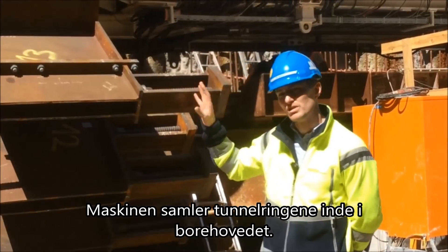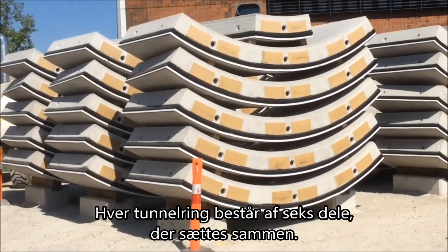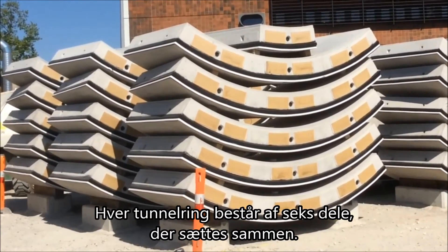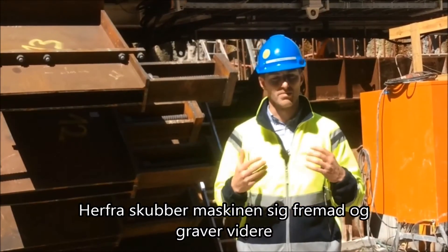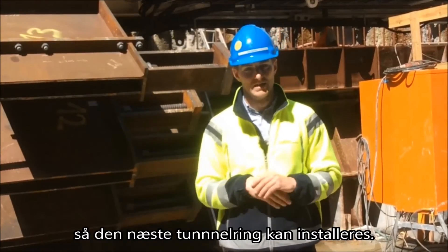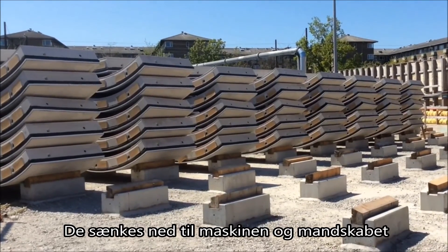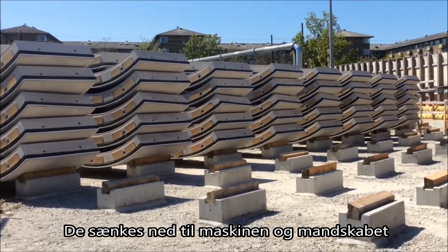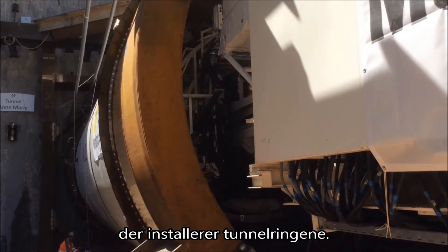The TBM builds a tunnel lining inside the shield. The tunnel lining is made up of six pieces which act a bit like a jigsaw, built piece by piece to form the ring, from which the TBM then pushes off to advance itself forward and cut for the next ring. The tunnel segments are supplied from surface, brought down the tunnel into the back of the TBM, and then installed to create the ring.